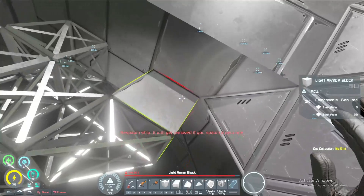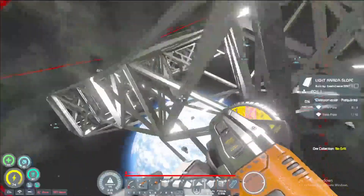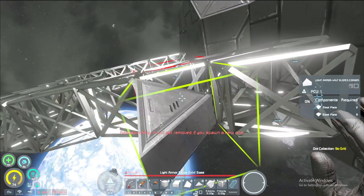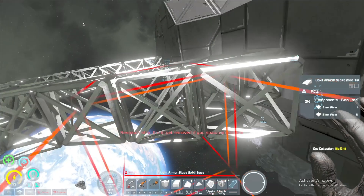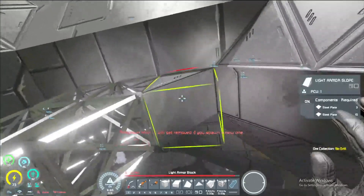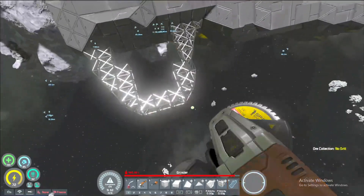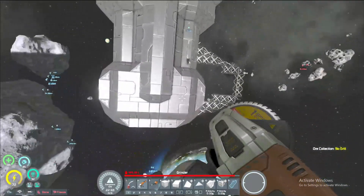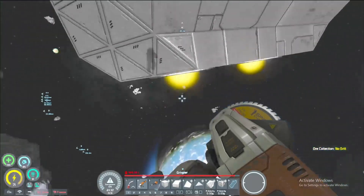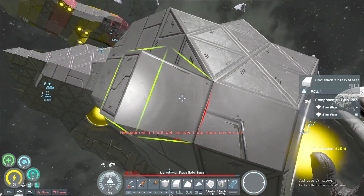Maybe get something in like this here, maybe this. There we go — do something like that, then get this guy right here. We'll mirror it on the other side and see what we think. We got our five reducer here.